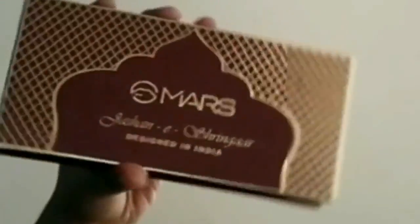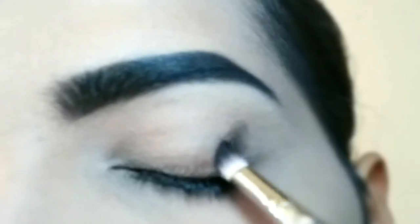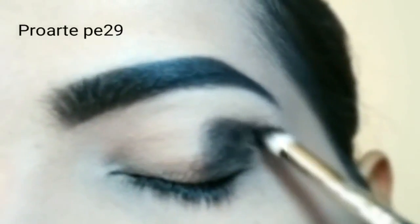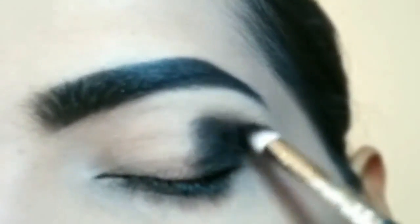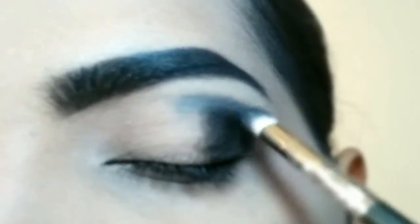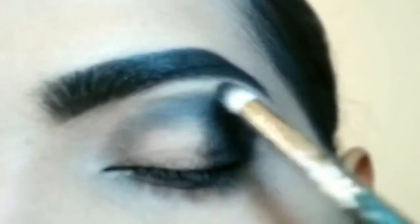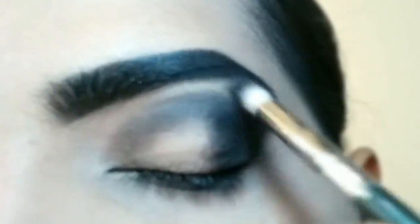To start the eye makeup, I will apply black eye shadow to the outer V area. Next, a gray tone eyeshadow — I am applying it to the crease with black eye shadow, blending with a light hand. Move the brush on the crease in a circular motion, and blend the black eye shadow to the outer V area.